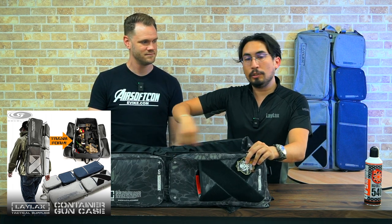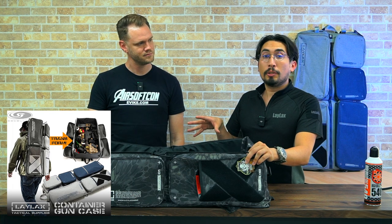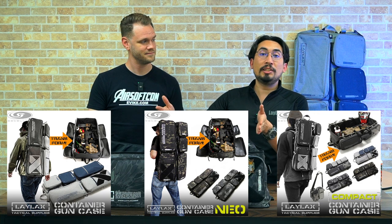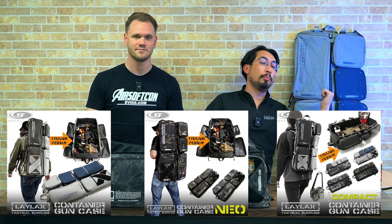The first model came in blue and gray as well as black and gray, and it sold really well with a few revisions. Then Gen 2 was the Evike EMG OEM version, a very similar color but more of an EMG blue, with a few upgrades including the strengthened center zipper area. Now we have the third generation, which comes in Python and MC Black, along with smaller SMG-size versions in the same colors, plus the original blue-gray and gray-black.